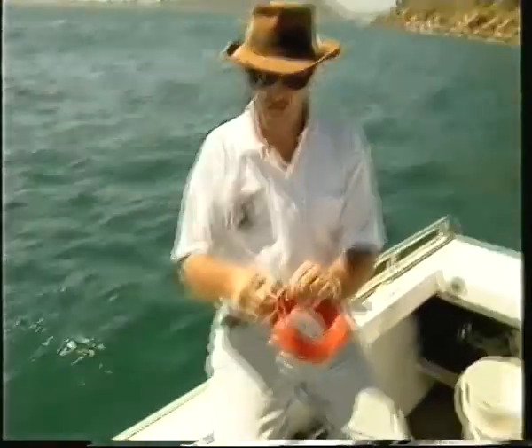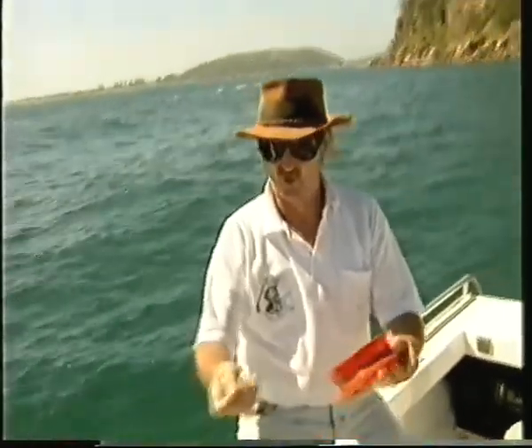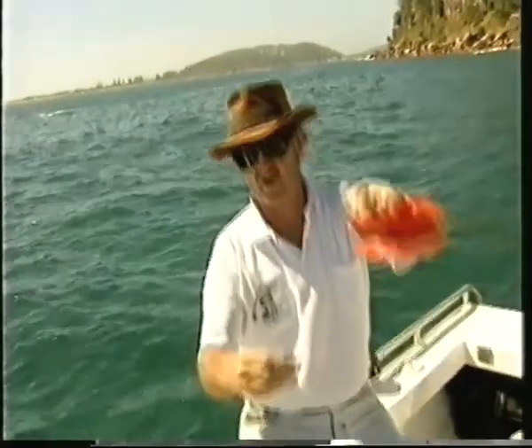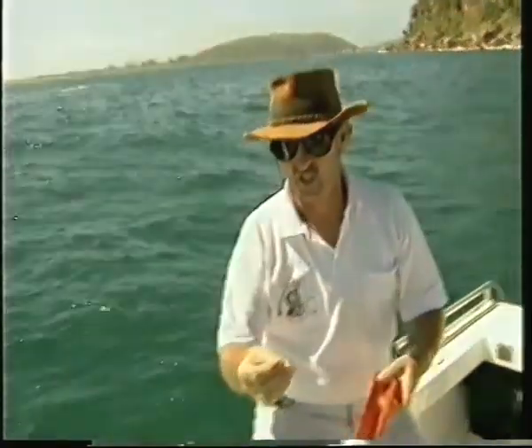The yellowtail is a fairly light line, only about four pound. I'm using a little stainless steel number 12 hook and a little bit of split shot just above it. Bait that up with a bit of prawn, a little bit of squid or maybe a bit of pilchard, throw it over the side and usually only about two metres below the bait you'll find the yellowtail starting to aggregate.